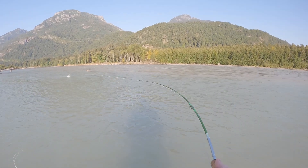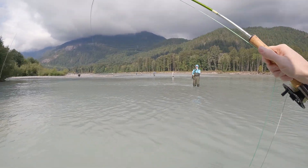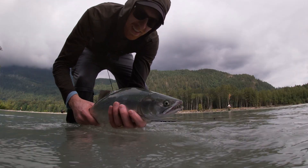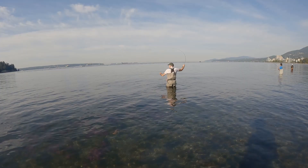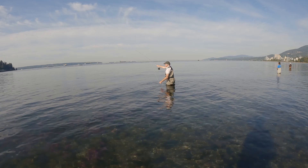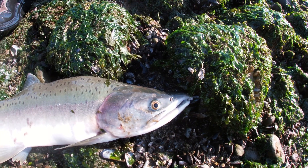Yeah, that was a bite. Oh no! Don't do that! There you go. Put the rod to the chest. Nice fish.